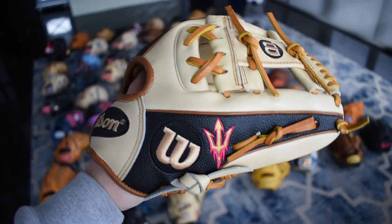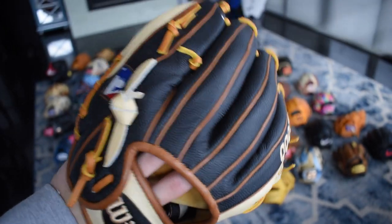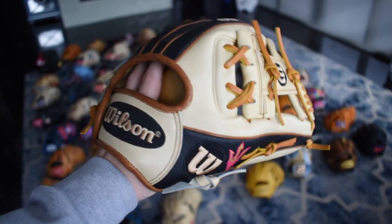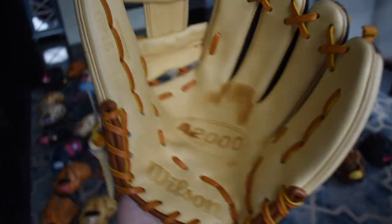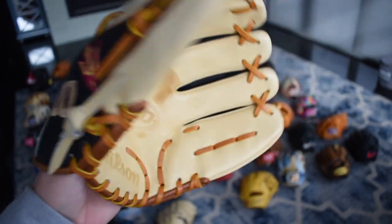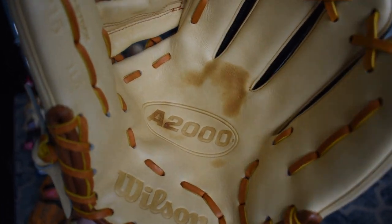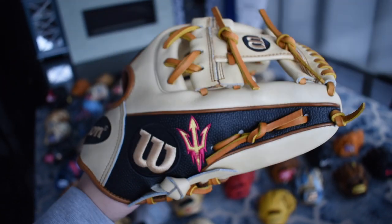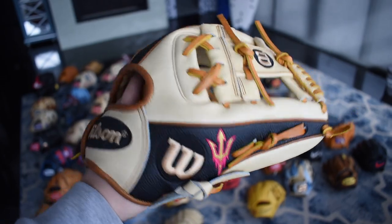Next we have the famous ASU DP15. I customized this glove my freshman year of college when I worked for ASU Baseball. I am just so in love with this glove — it's been one of my favorite gloves I've ever owned. I never want to break it in; it's definitely a shelf piece for me. Just look at that palm stain forming. It's 11 and a half inches, DP15, and this will never leave my collection.